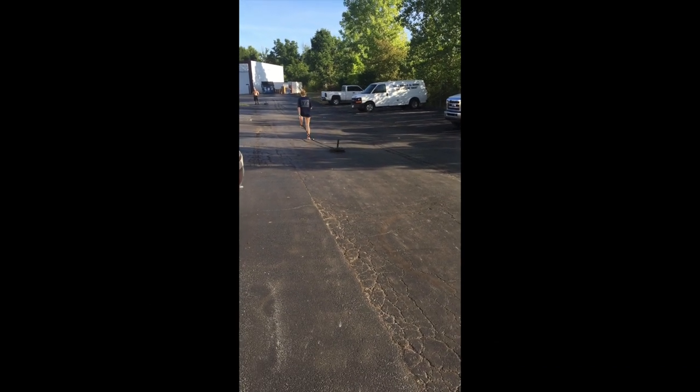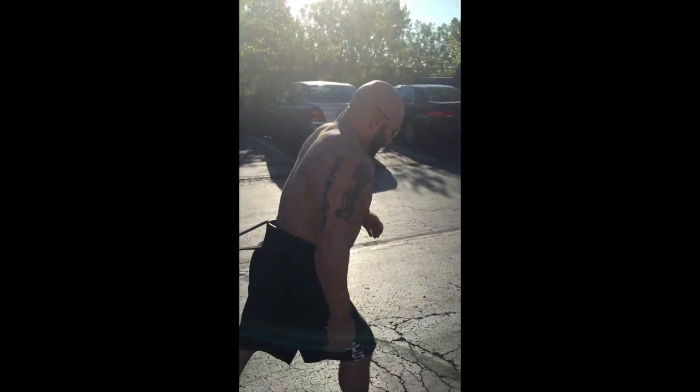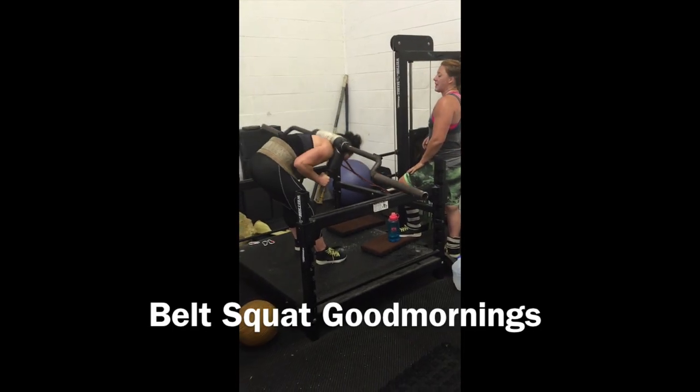Here are some interesting variations of the sled drag. I love this knee recovery sled drag if you're a sprinter. Here's my man Jason Coker, just looking jacked. Because they don't just do regular sled drags — I would say all of their work capacities are through the roof.